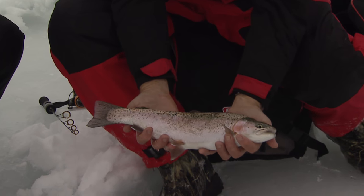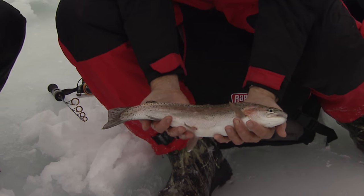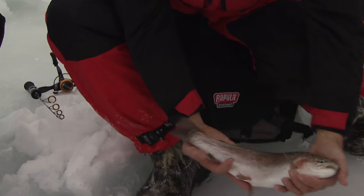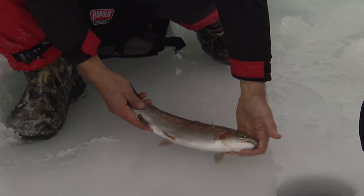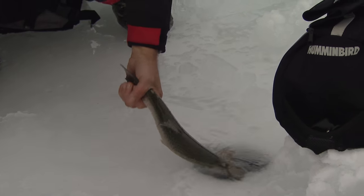Isn't that a gorgeous rainbow? What a beautiful fish — you gotta admit they're beautiful. Looks tasty too, not only that, but they taste great. The first night we came up with Luke, I'm actually gonna let this guy swim in the water and then let him go right down the hole because he hasn't been out too long.